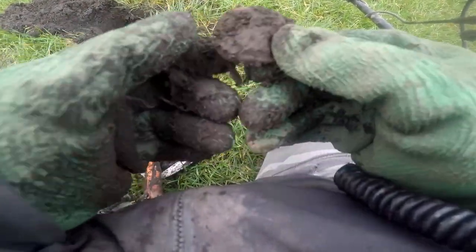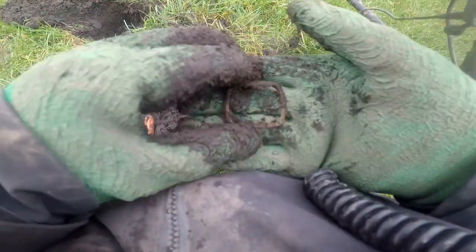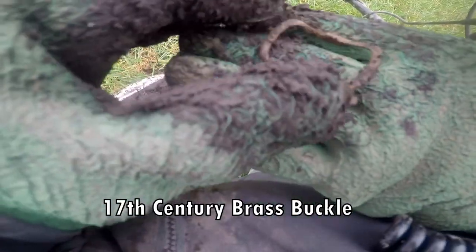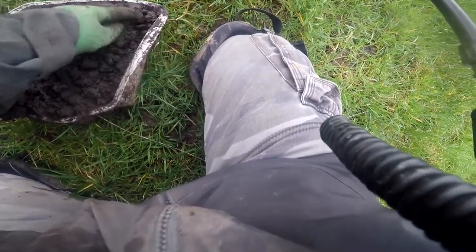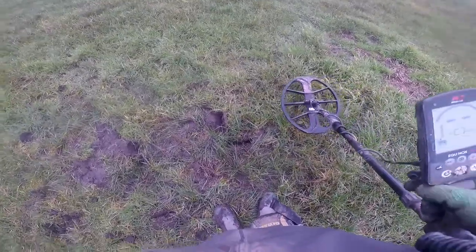That's a buckle — a 17th century buckle, that. 17th century buckle, there you go. Georgia 6 — is that the coin that I just found there? George VI.